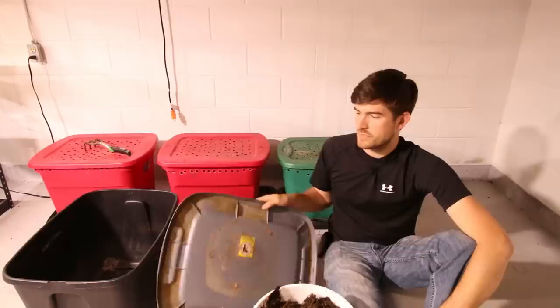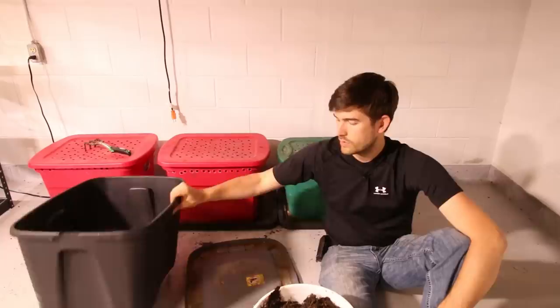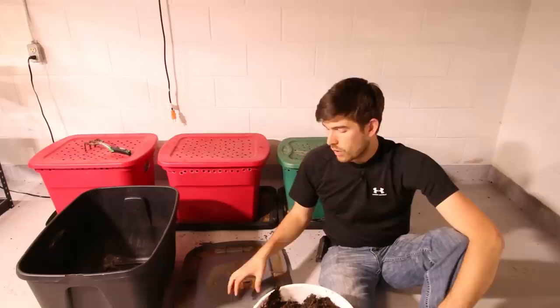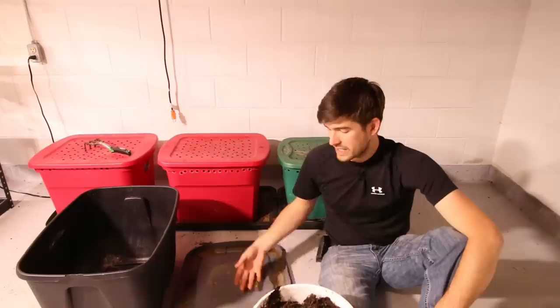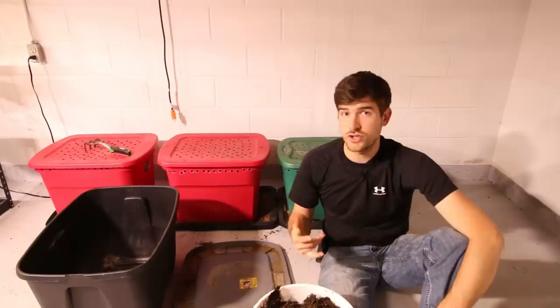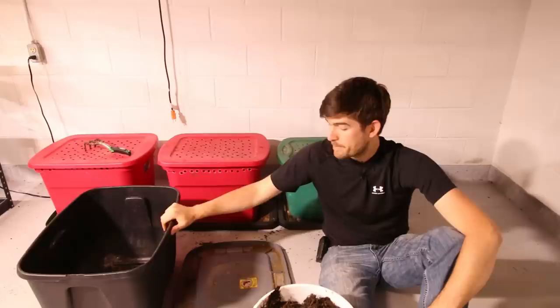The other thing you're going to need is a bottom tray. This is the bottom to just an old tote. We're going to drill drainage holes in the bottom so the worms don't drown, and any leachate — basically worm urine — will drain out through those holes rather than build up in the bin. This tray catches it so if you're doing it indoors it won't run all over the floor. About once every two or three months we'll flush the bins out with a little water, collect that leachate, and use it to feed our garden. It's incredibly nutrient rich — nitrogen, phosphorus, potassium, plus beneficial bacteria and fungi.